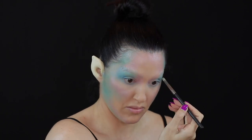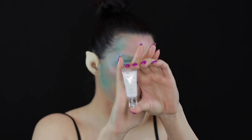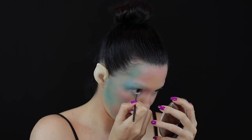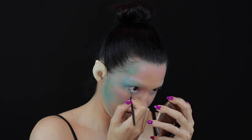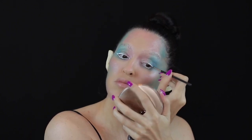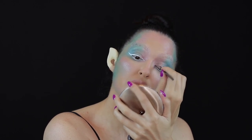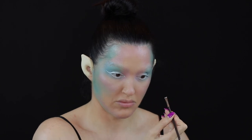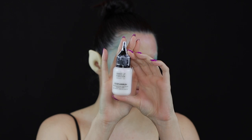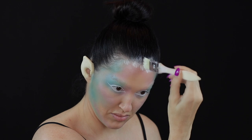Continuing with the colour Azure, I connected this to the underneath of the eye and I used Danessa Myrick's Colour Fix in Lift to line my waterline. I used the same colour in Lift and a slanted brush to create a winged look. I then used the makeup airbrush in white for the outer corners of the face.